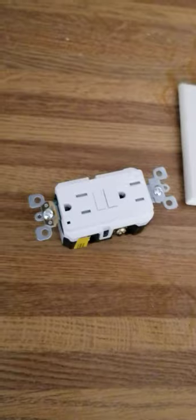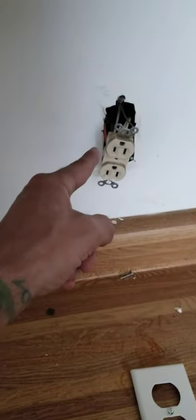I got a GFCI outlet that I'm going to change out and I wanted to give a rundown because I've gotten confused about it a couple of times and I've had a couple of people ask me about it. So I'm going to give you a rundown. I got this GFCI outlet I need to change and I need to put it right here.